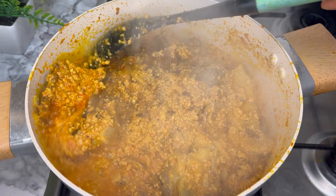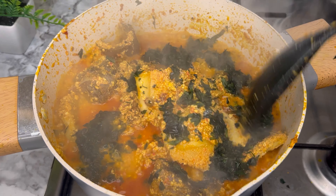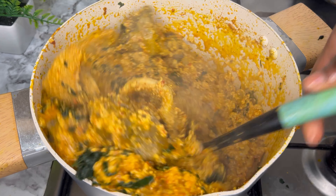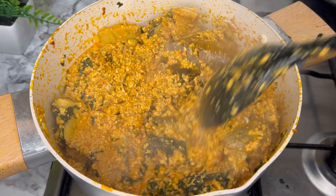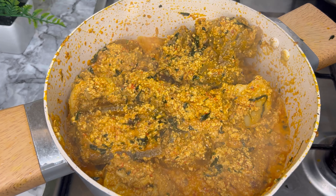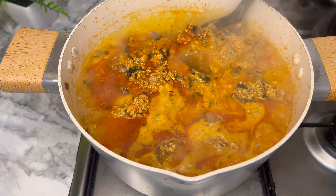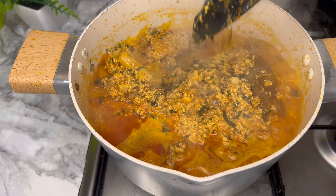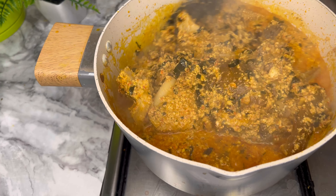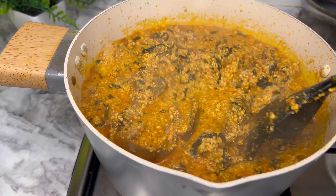Ensure that the egusi is well cooked before you add in your vegetables, because your vegetables are only supposed to cook for about two to three minutes maximum to retain the correct vitamins. I've added in ugu leaves — if you like, you can add any type of leaf you have, be it uziza or bitter leaf, to your preference. Give this a good stir and let it cook for about two to three minutes, and your premium egusi soup is ready, as you can see.